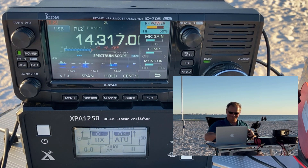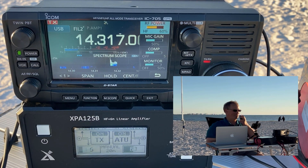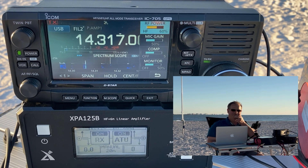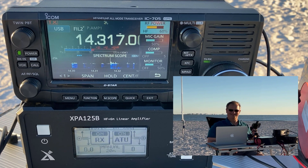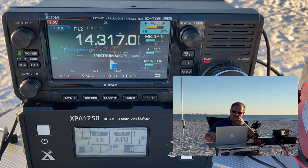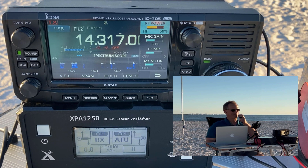Kilo Delta 2 Hotel Tango Golf — you're 5-7, November Yankee. You are 5-9, 5-9 into Tampa, Florida, friend. Thanks for helping me out here at the park activation. Thank you for your call. 73. Kilo Delta 4 Bravo Mike Golf QRZ. Kilo 5 Juliet Kilo Golf — K5JKG, you're 5-7 into Tampa. Copy the 5-7 right back at you from the beach in Tampa Bay, Florida. QSL. Thank you very much for helping with the activation. 73. Kilo Delta 4 Bravo Mike Golf QRZ.